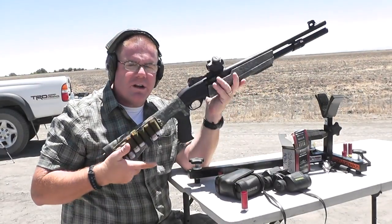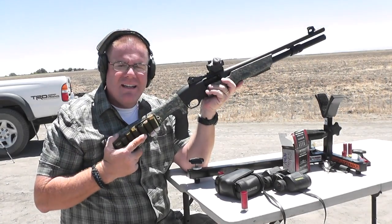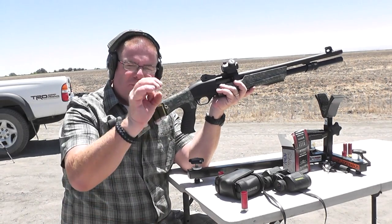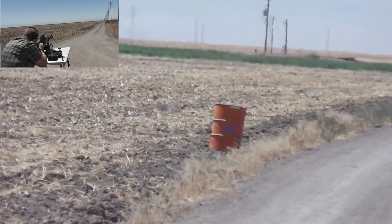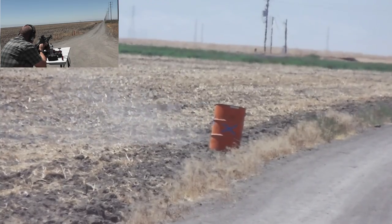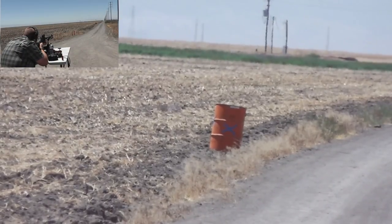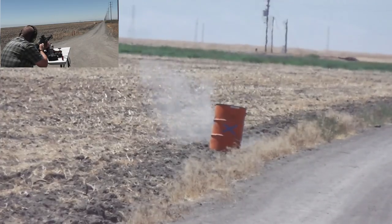We're going to try 100 yards again. We're going to move over to the Weatherby PA459 with a little red dot sight. That bead sight was a little bit hard to see the X on the barrel at 100 yards, so let's try with a more precise aiming dot and see if that helps. Just to the left — that might have been the wind. A little to the right.